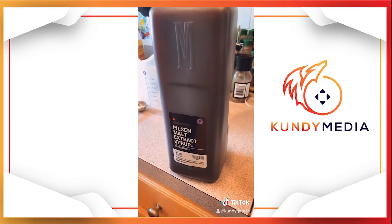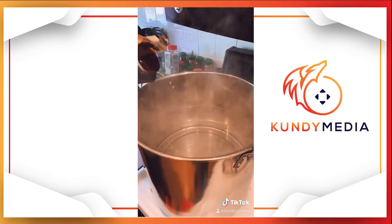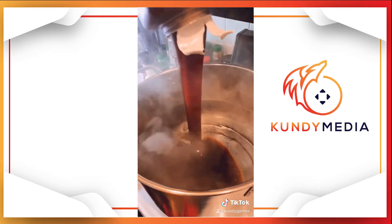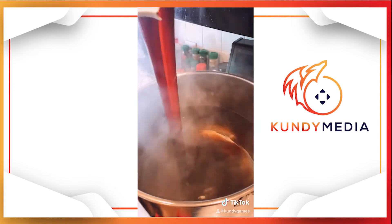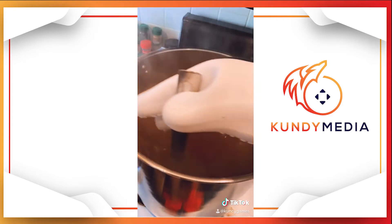Yep, it's at a boil. Now add six pounds of Pilsen malt extract syrup, and we pour that into the boiling water. Look at that — that is called malt syrup.